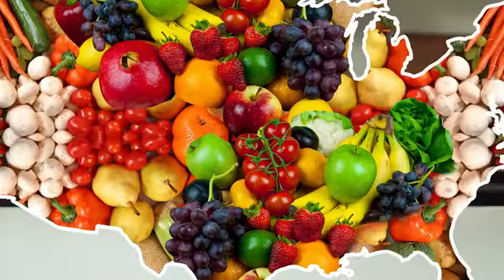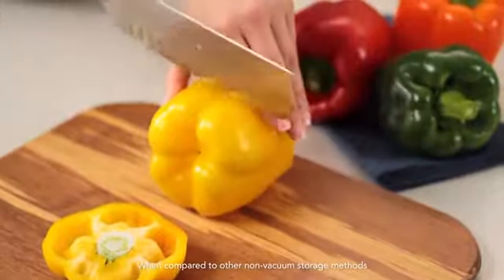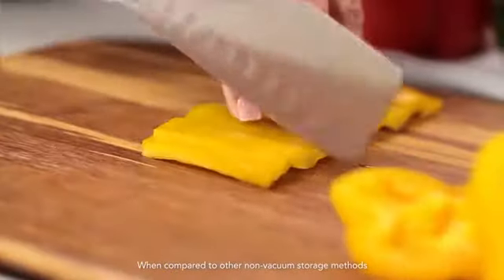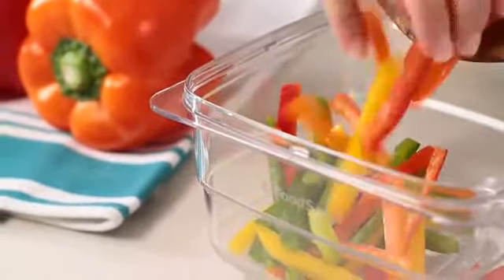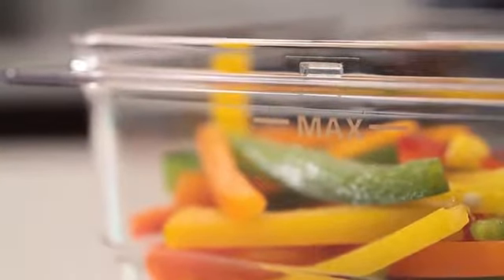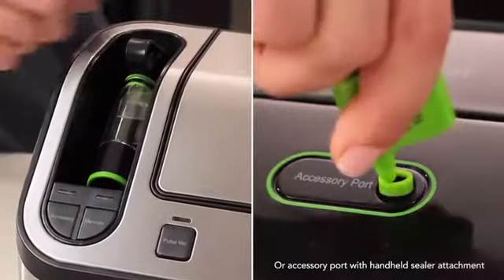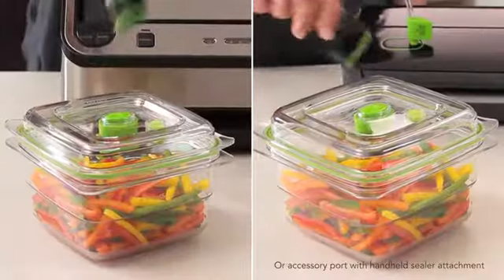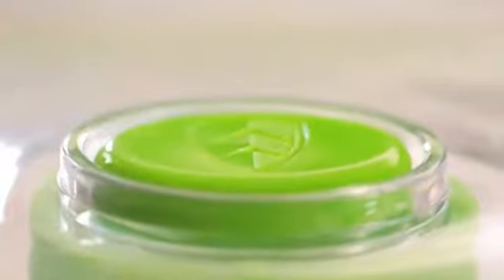Waste no more. You can count on FoodSaver Fresh Containers to help keep your market buys and leftovers fresh longer. The MaxLine gives you guidance so you don't overfill the container for proper sealing. Use with all FoodSaver Vacuum Sealing Systems, and the Vacuum Seal Indicator assures a tight seal so your food is protected.